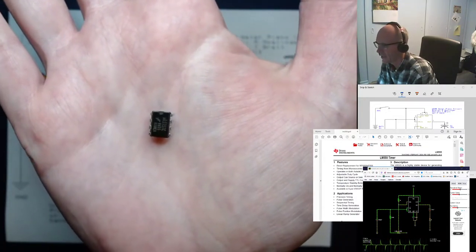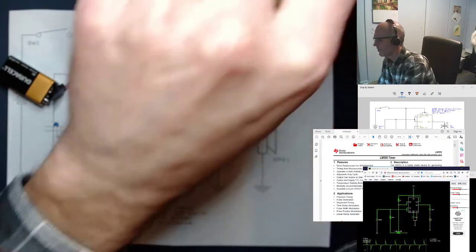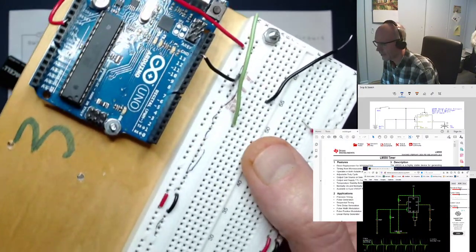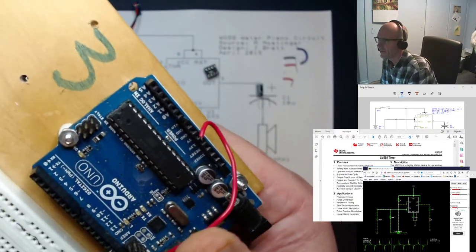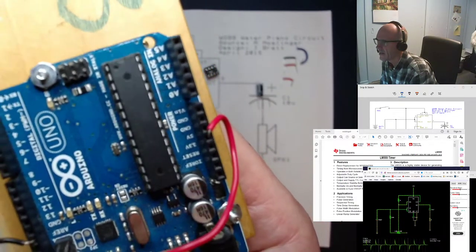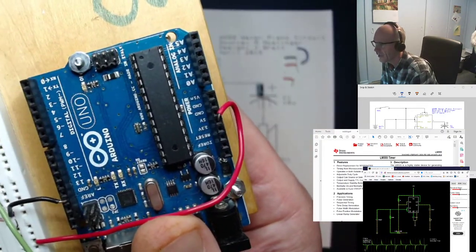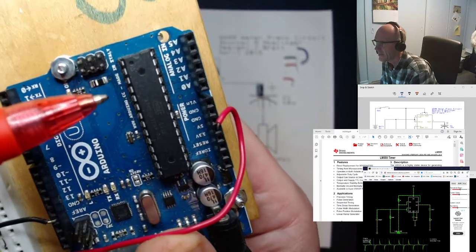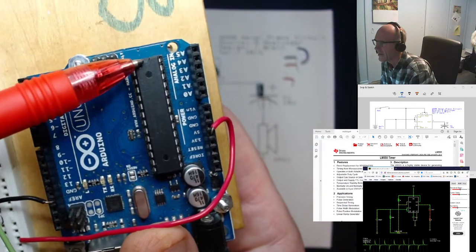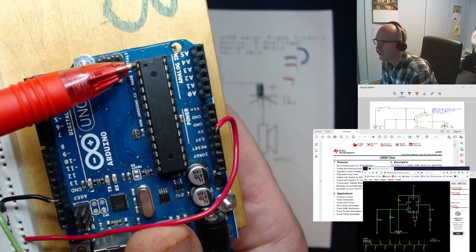You can get bigger chips. Some of your Arduinos might have an integrated circuit that looks something like this — the brain of the Arduino is an Atmega 328 chip. There's the notch and a dot, and this one's a 28-pin chip, so it's just a little bit longer. You can get wider chips as well.